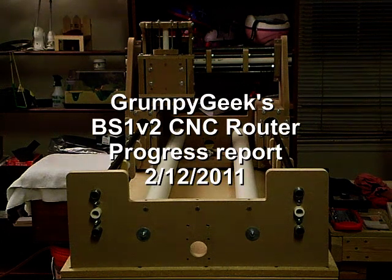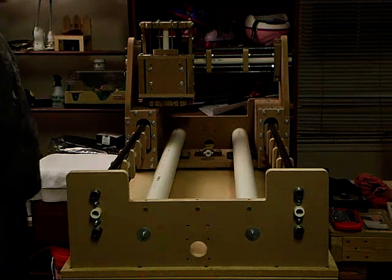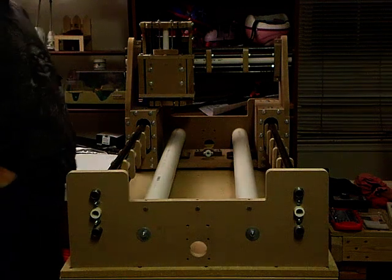Hi, this is Don from ComfyBeat.com, and I am giving an update on my current build. This build is basically a revision of the previous build I did, which was for the Yellow Beast.